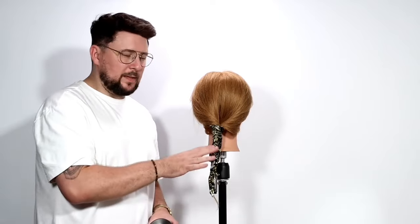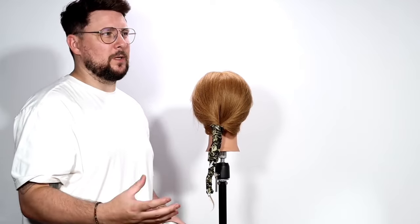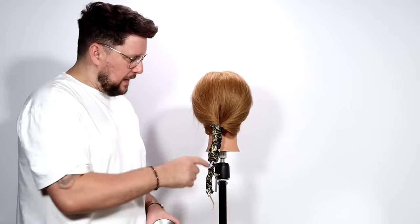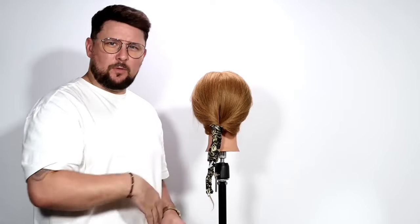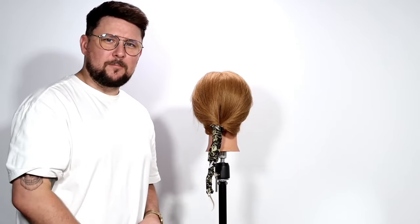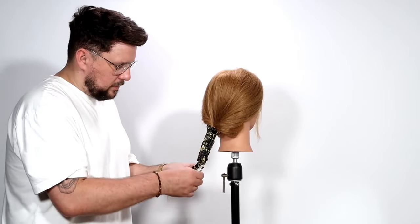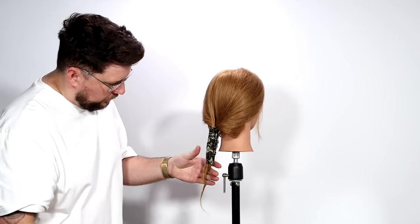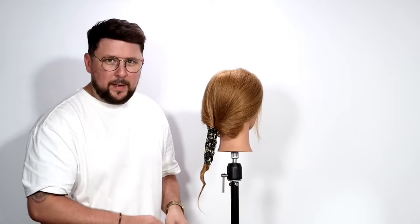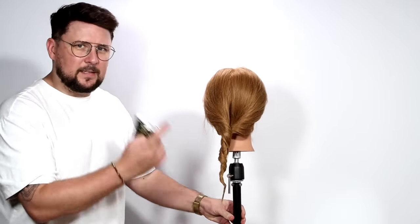And there we go. What we're going to do is we're going to let that cool down completely — stone cold. And then we're going to pull that foil out, brush it all out, and you can have this really sort of undone wave curl to your hair. All cooled down, that foil's all cold. We're just going to take that foil off. You can already see there's a little bend in there — that hair has sort of entwined together and created a curl.